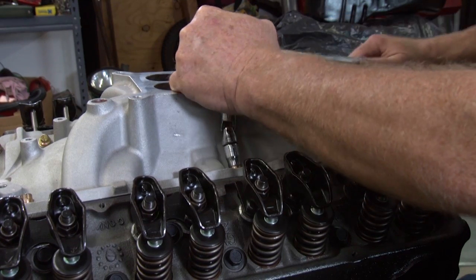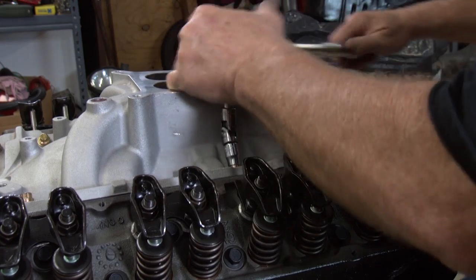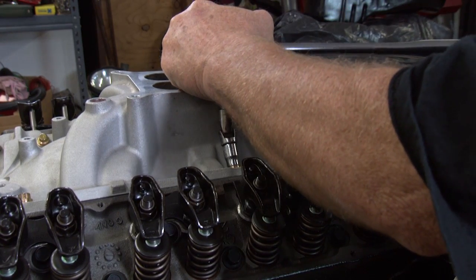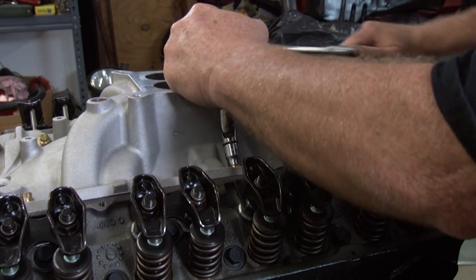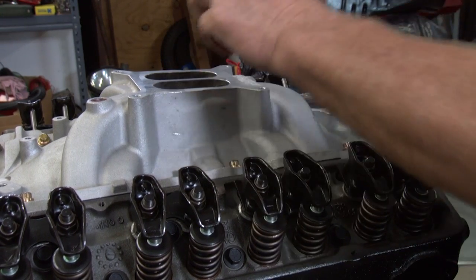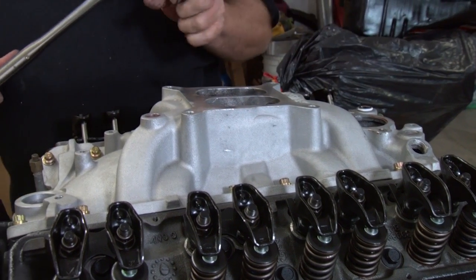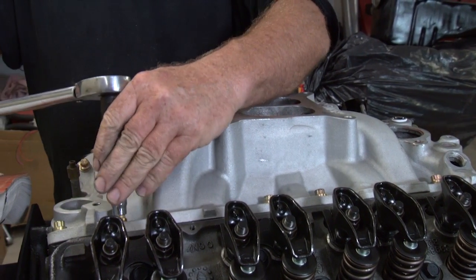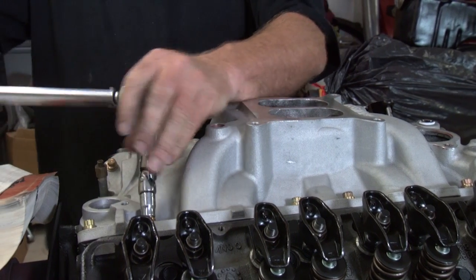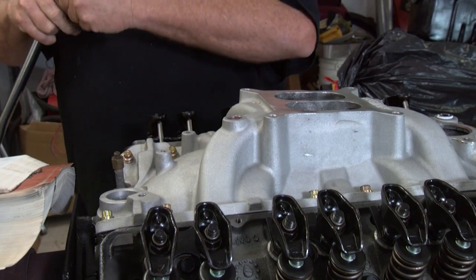We're going to torque these center bolts until it clicks. Now we're going to go over here to number five and take this universal off here. Don't need that anymore.